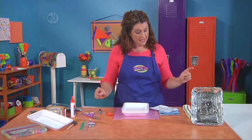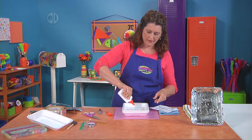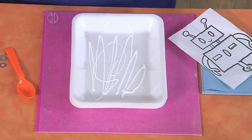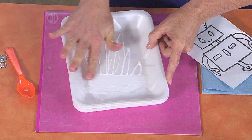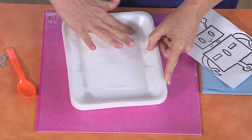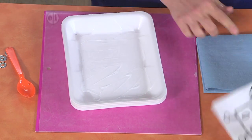Next, we're going to add some glue into the bottom of the tray. You don't have to be very precise because we're just going to spread a thin layer. I still want to be able to see my lines — I can even feel them a little bit. By the way, have a paper towel handy for this part.